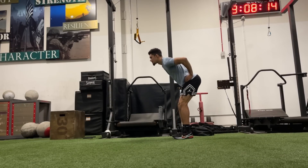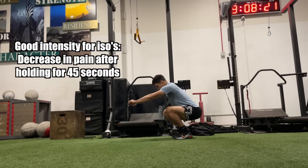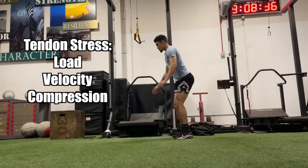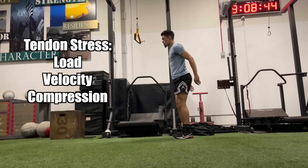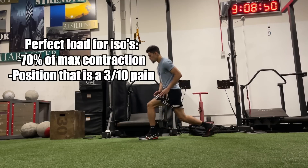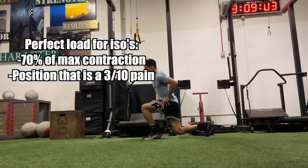An isometric is good if after holding it for 45 seconds, there is a noticeable decrease in pain directly after the set. If your pain worsens after the set, that means you either went too heavy or you're in the wrong position. You want to be at a 70% contraction level. On a leg extension machine, if you reach failure at 100 pounds, just put 70 pounds on there and hold it for 45 seconds.